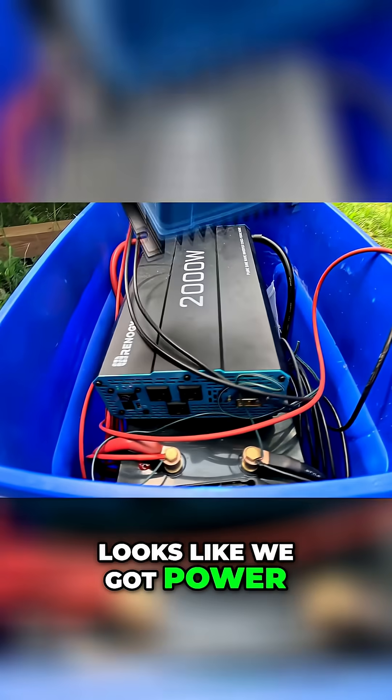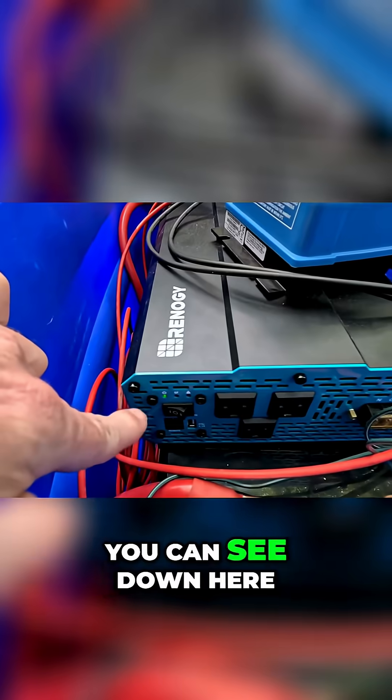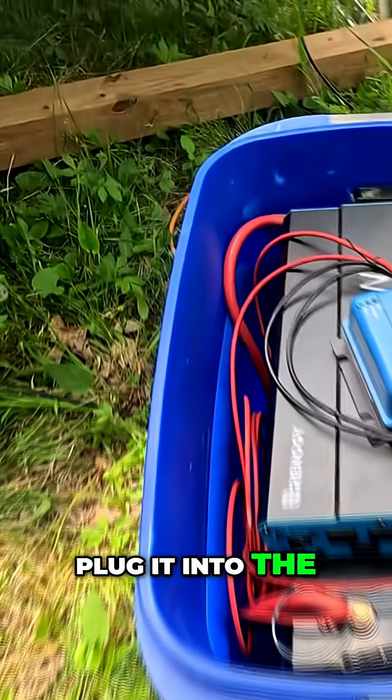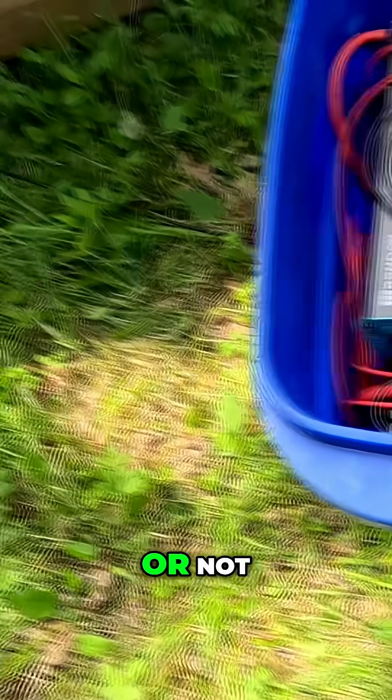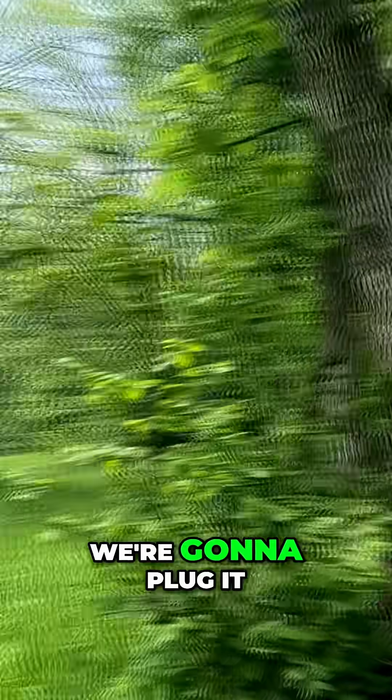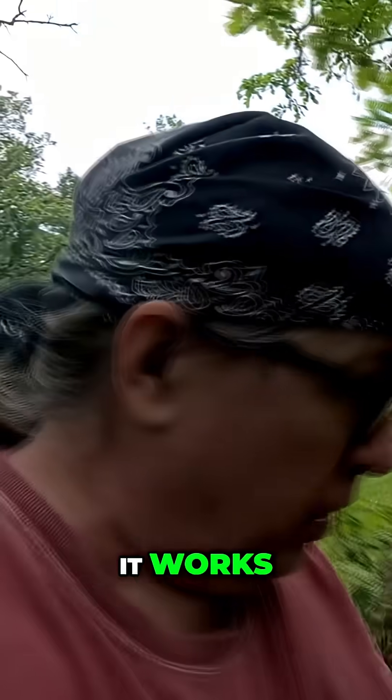We're going to turn it on. Looks like we got power — no ground fault right now. You can see the power light's on, no ground fault. So let's plug it into the other inverter and see if it still works. I've got the cable plugged in here, we're going to take it inside the stand and plug it in to see if it works.